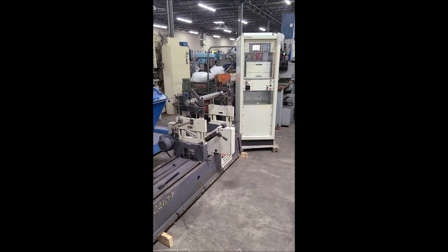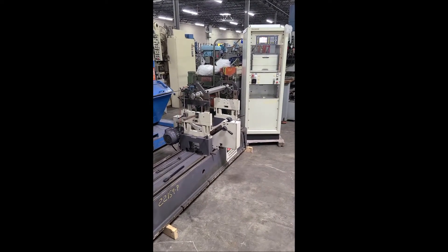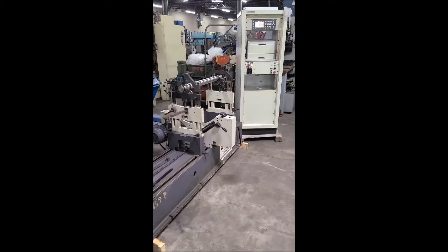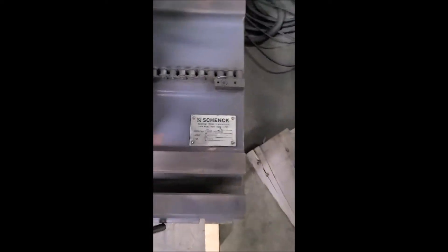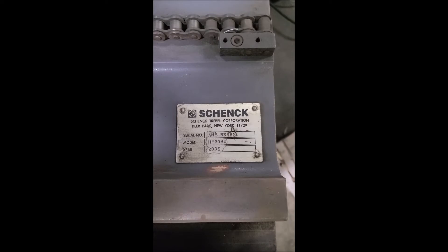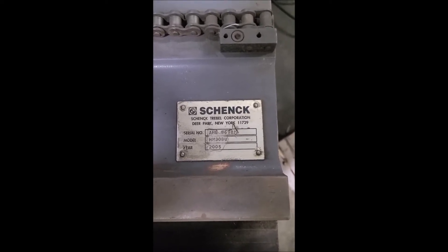Today is Monday June 27th. We are here at Hildebrand Machinery to do a video of a shank balancer that was recently added to inventory. This is Hildebrand Machinery stock number 22159, serial number AHE8698M, model HM30BU, machine date 2005.